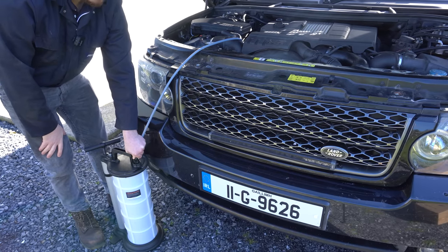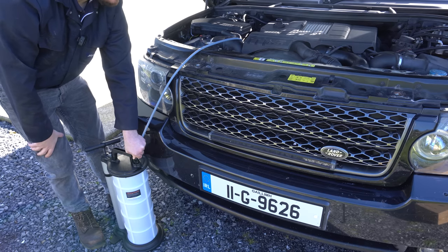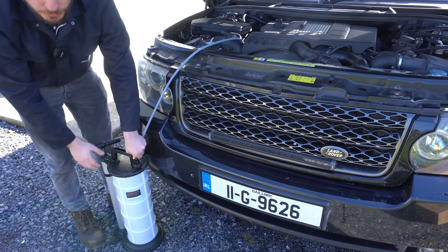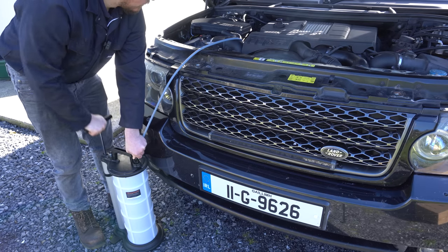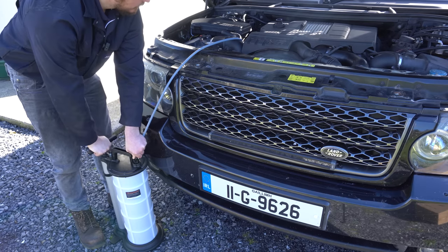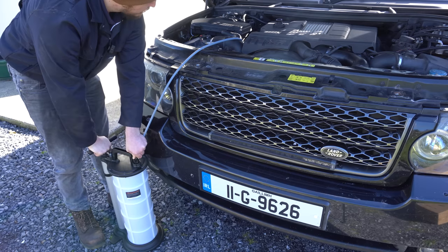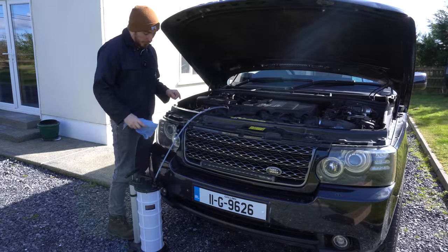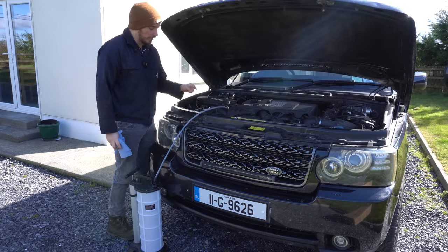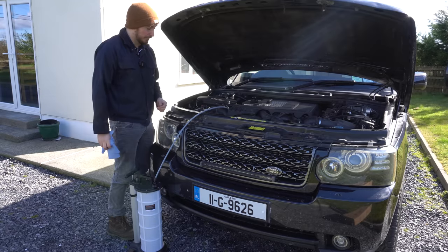The sound of that gurgling and sucking noise — it sounds like we've actually reached the bottom of the sump, which is good. Yeah, that sounds pretty empty in there. That was actually really easy and worked pretty well. The only thing I'd improve is to give a longer, more flexible pipe — and then you'd be on a winner.